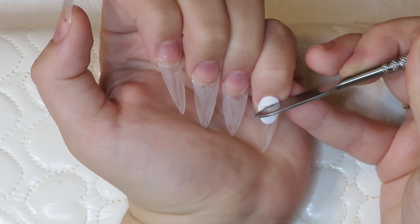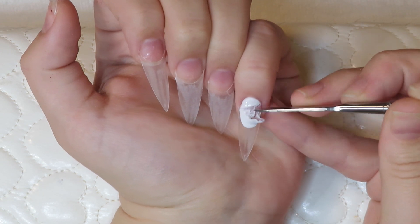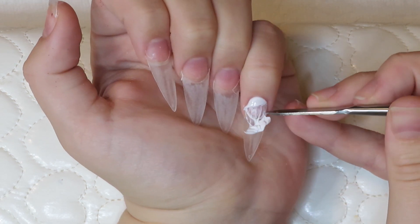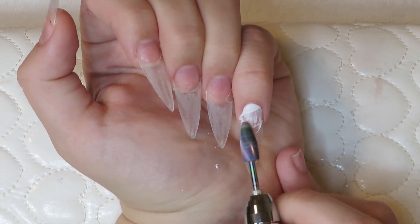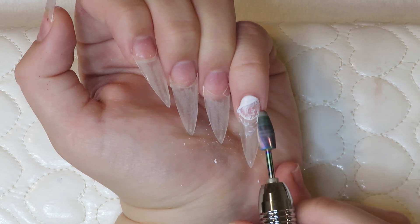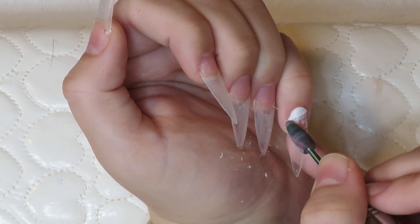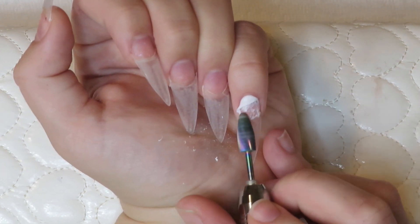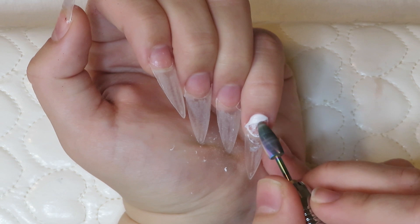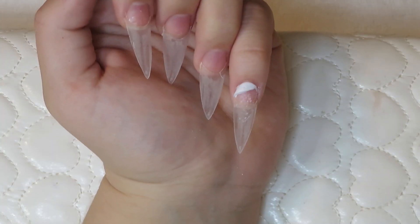First I'm going in with my little cuticle pusher because I could not find my exacto knife, and I'm just basically cutting it down, removing all that excess. Then you're gonna see here I'm going in with my drill just to get rid of all that. Of course if you're going to do it like this, always make sure to be super gentle around the natural nail especially with a bit like this — it's quite abrasive so you do not want to drill through it. Just be very gentle and try to get the product.